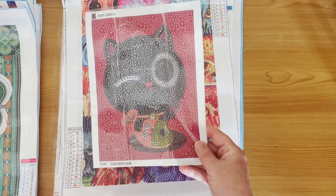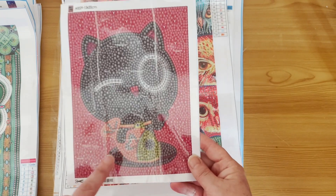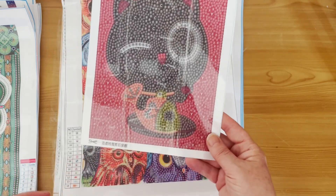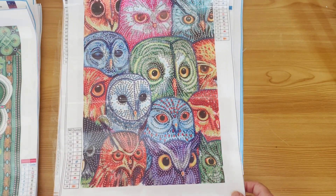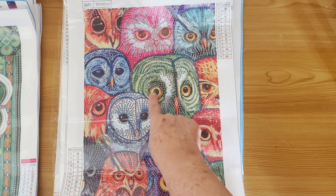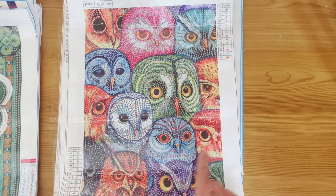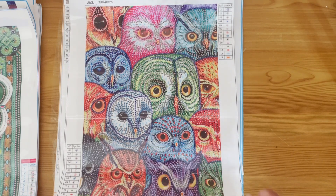A nice little tiny 15 by 20 — it'll be true to size — and it's a little cat bubble round with a fish on a dish. So cute! Next we have a whole mass of owls. The eyes aren't drilled but the beaks have got teardrops with an AB coating — very very colourful owls.